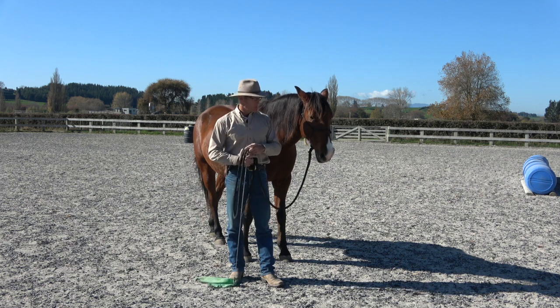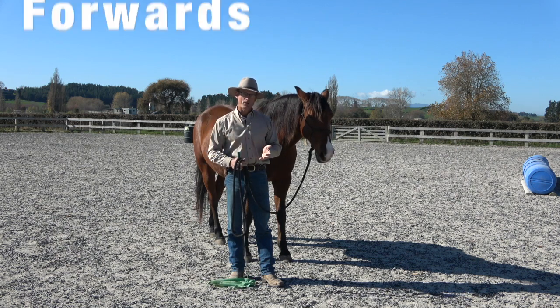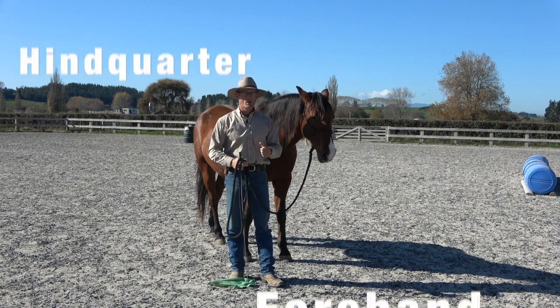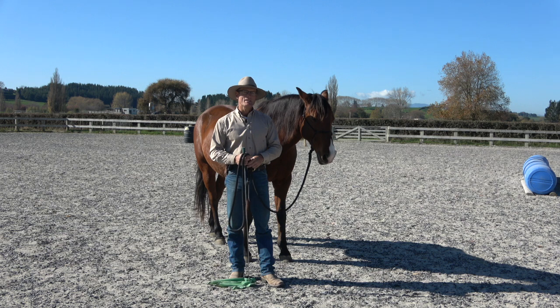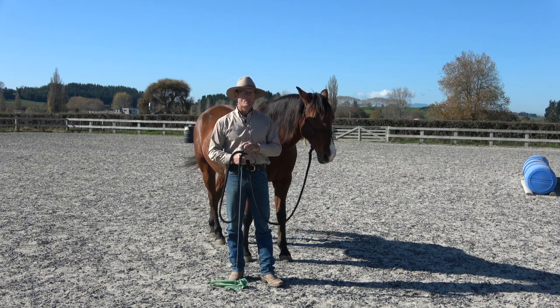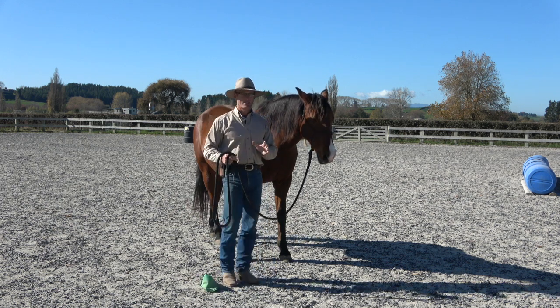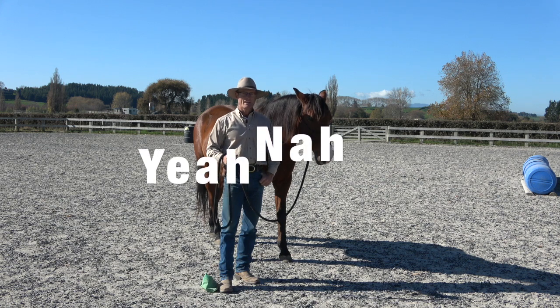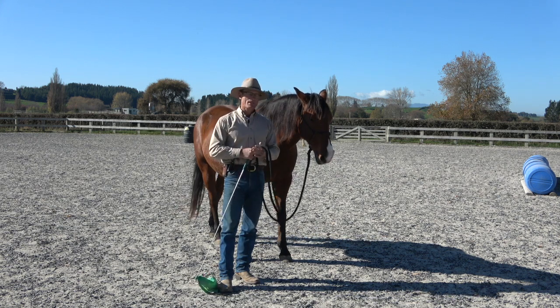Those yields very simply are forwards, backwards, hindquarters, and forehand — keeping in mind there's a right side and a left side, so you've got two hindquarter yields and two forehand yields. We want it to be a yes — a positive answer. We don't want that typical 'yeah, no' answer. We want yes.